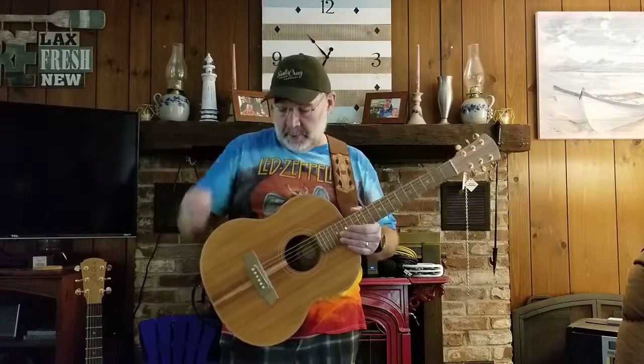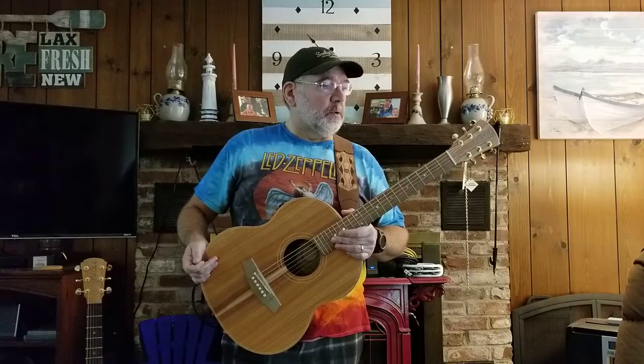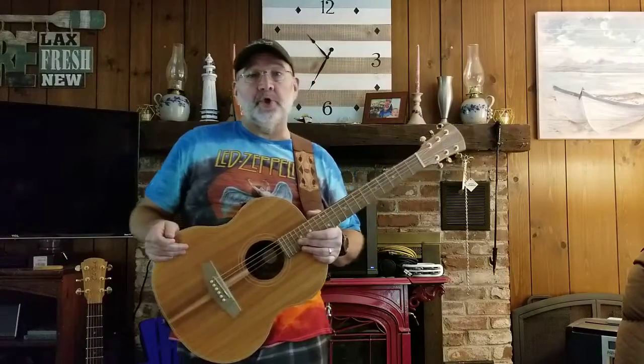Hello Acoustic Guitar Forum again. Mythos 1979 with yet another New Guitar Day video review and demo. If you were checking out any of my threads recently, you'll know that I had recently purchased a Cole Clark Angel 2 2016 used from Reverb, and that I was instantly very much in love with its amplified sound, much as is the general consensus with Cole Clark.